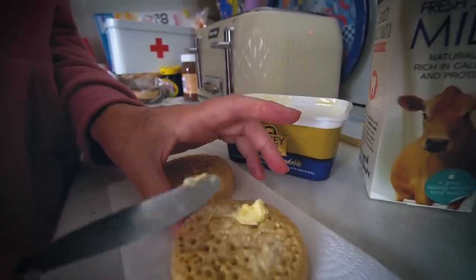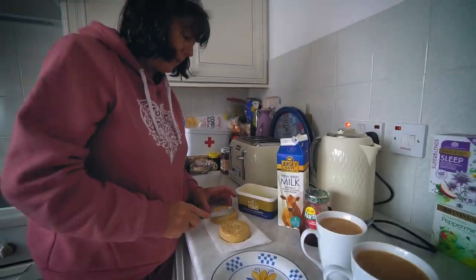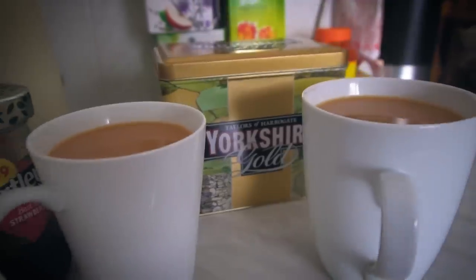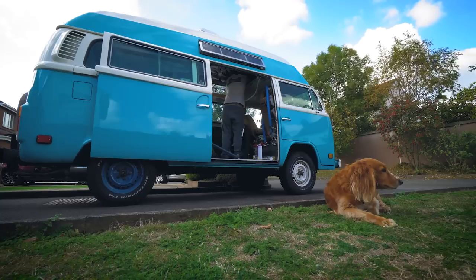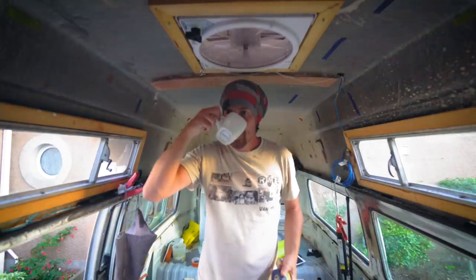I dealt with this difficult time the way that most Brits do. Nothing like having lovely warm crumpets and a cup of lovely English tea. One of the biggest advantages of being at home is this combination of amazing things that only happens on this island — Yorkshire Gold tea. Is there a better tea on the planet? And Jersey milk. This is some good stuff. Tea — it's saving me.